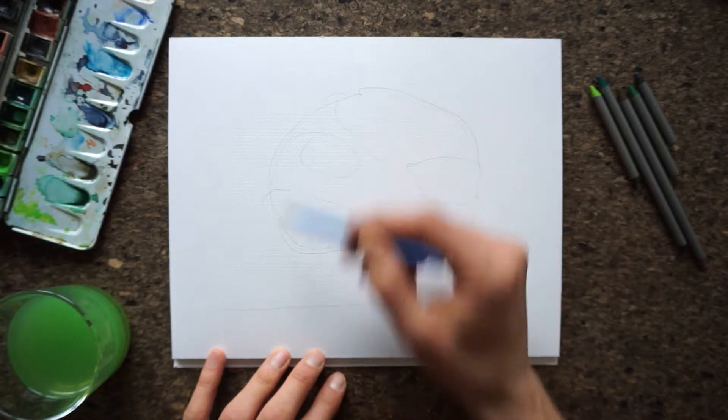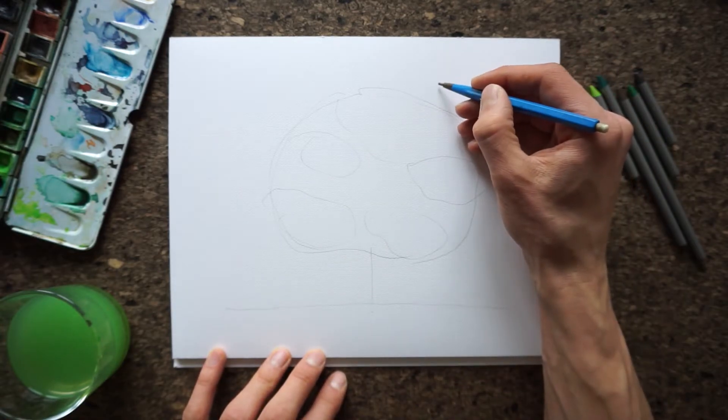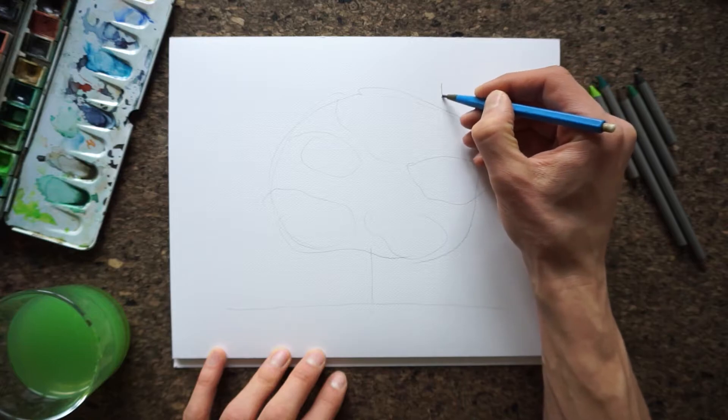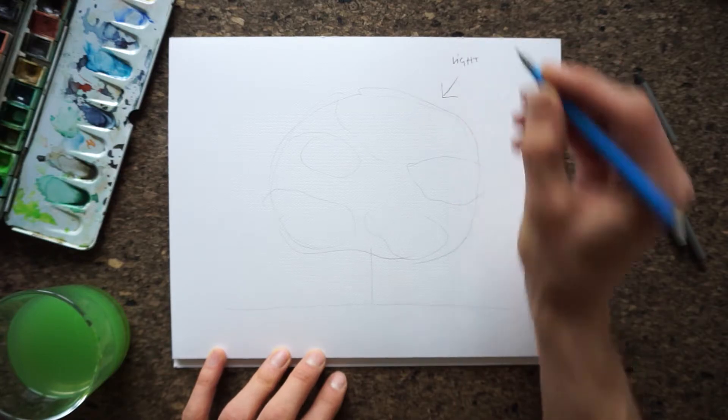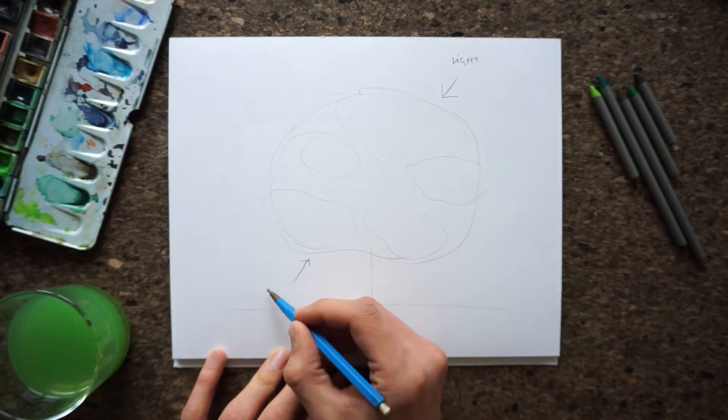The second important thing before starting is to determine where the light comes from. That part of our tree is going to be lighter and the other part darker. That's what's going to make it appear three-dimensional.